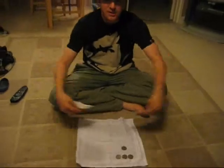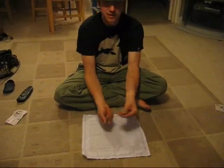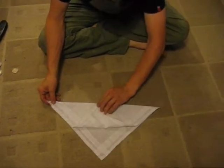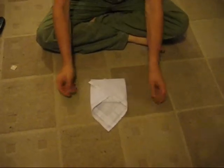Now I'll get rid of these two notes, and I'll get rid of these four coins. What I'm going to do this time is just use this handkerchief. Now I'm going to fold the handkerchief up like that, and I'm going to fold it up like that, and I'm going to fold it up like this.